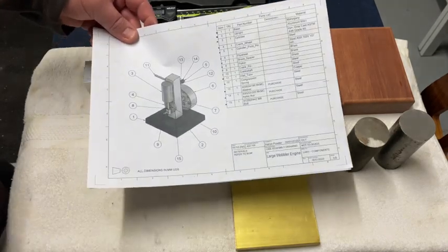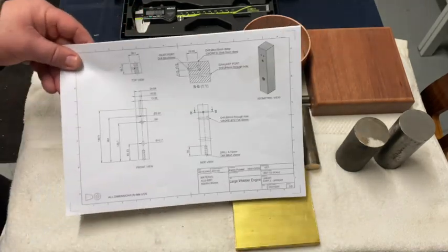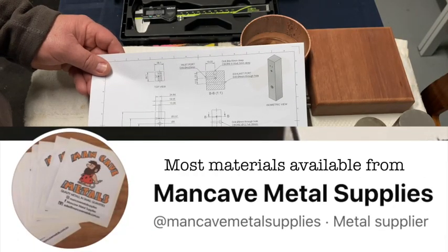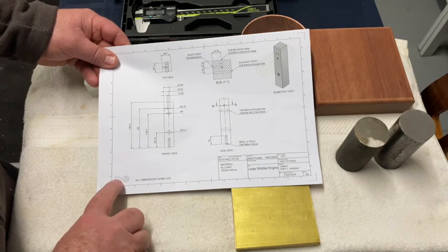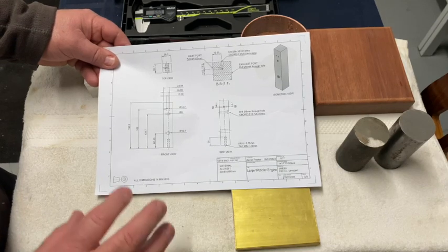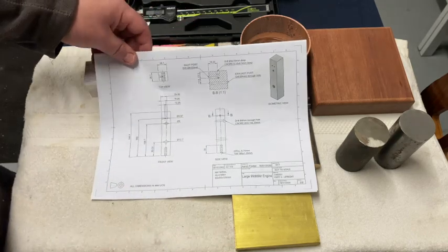Today we're going to be concentrating on the aluminium upright. If we have a look at the plan for the aluminium upright — I will make these plans available for free; they're already on the Facebook machinist group, and I'll put a link in the description. Now the first mistake on the plans is the projection angle notation, but all the measurements are in metric. This was originally an imperial plan that I redrew in my own CAD software and converted everything to metric.